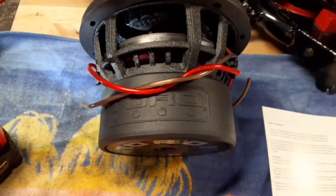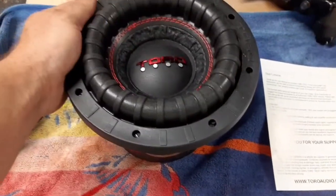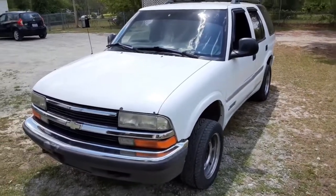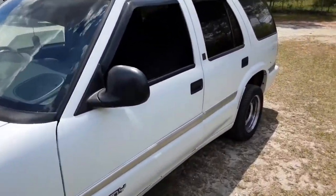All right, so let's get it loaded up. We're actually going to test with the Blazer or the Jimmy — let's get it loaded in there and start making some hits on it. Our test platform is a 1998 GMC Jimmy, same thing as the Blazer.